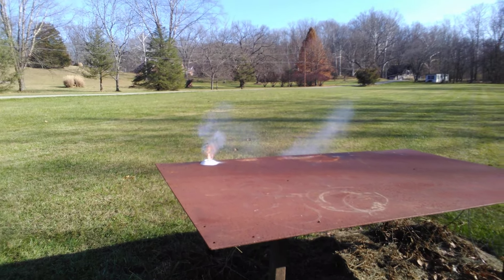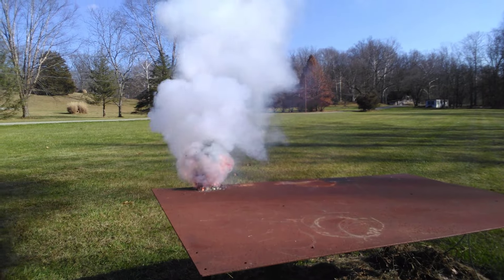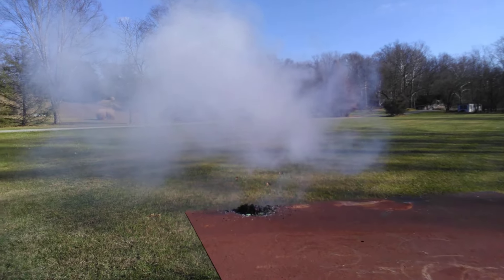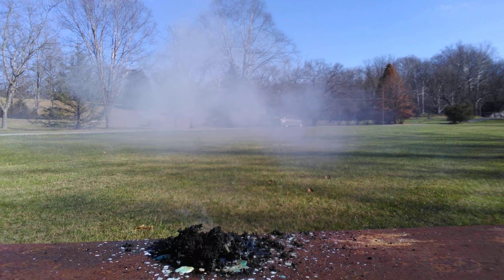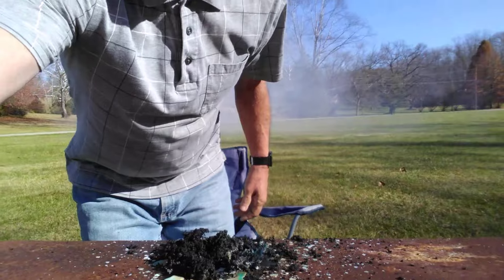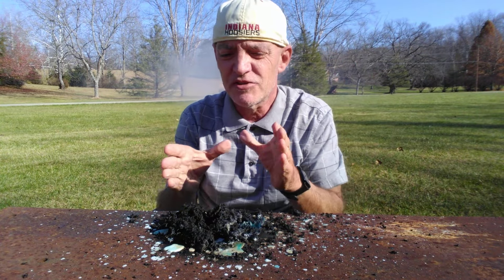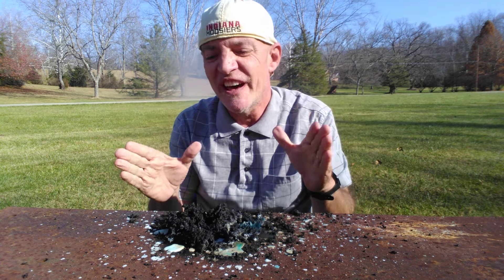Here we go. Rocket fuel has been ignited. That was an excellent ignition. Look at the residue of the KNO3 rocket fuel after it burned. Absolutely fantastic.